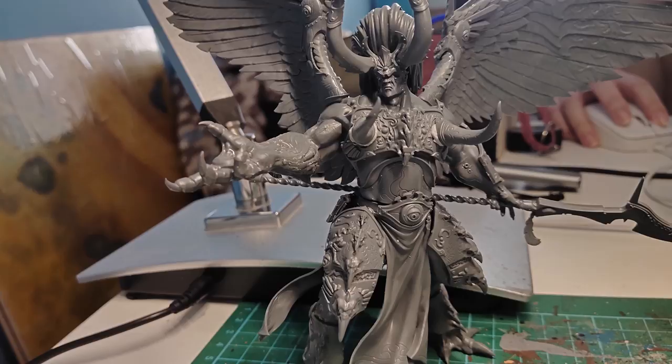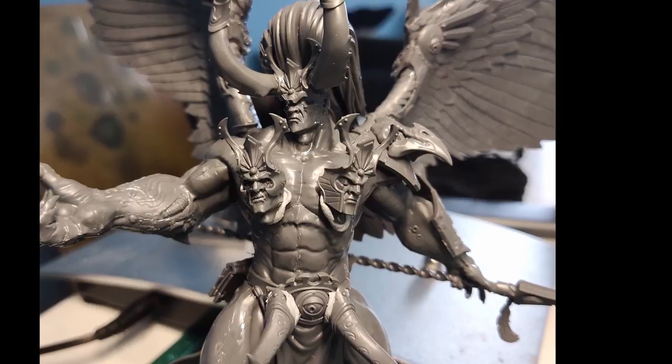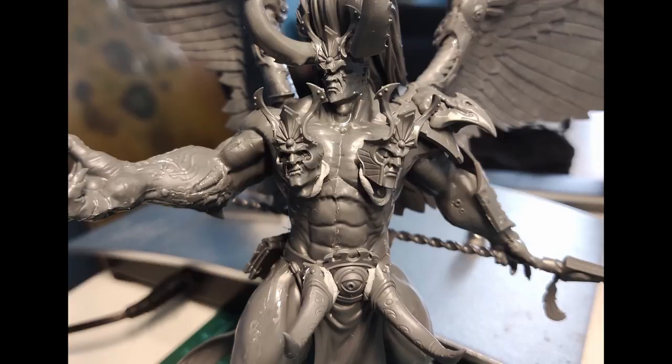And you know what? If you aren't a fan of nipple horns — though I can't imagine why not — you can just replace them with faces. Bet you're regretting giving me those extra bits now, Games Workshop. In fact, why bother with the armour when we can just have faces? He looks just like the Little Mermaid, but instead of a seashell bikini, it's just faces.